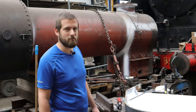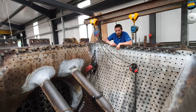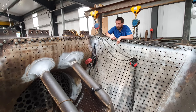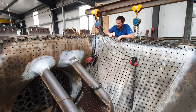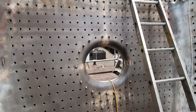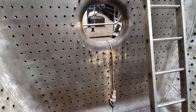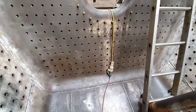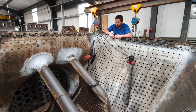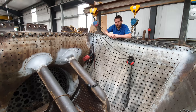We'll keep everyone posted on social media when we get updates on that. We've just come up the scaffold to look into the inner firebox of the Canadian Pacific boiler. You can see most of the progress recently has been drilling all of the stay holes. These were marked out and drilled, and once all these are done the next stage is to start reaming them through and tapping to match the holes in the outer wrapper, to get everything lined up and into pitch.